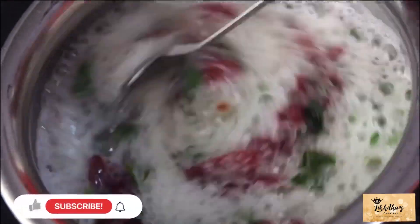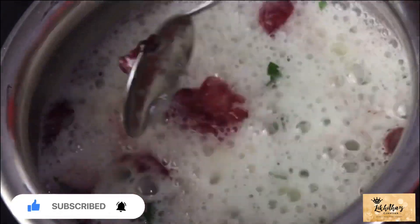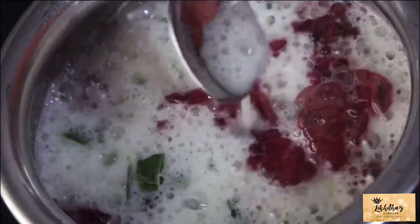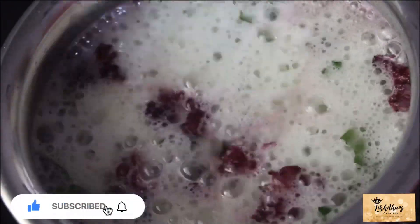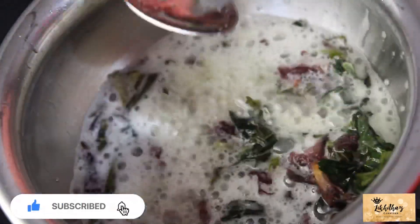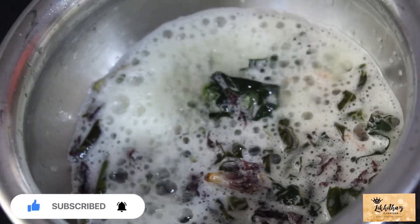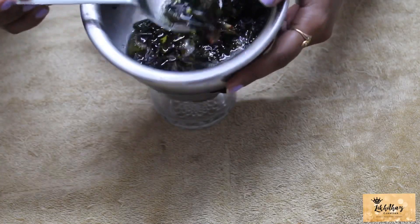I'm going to add the oil. After 5 to 10 minutes, we will add the oil.